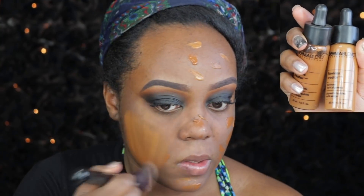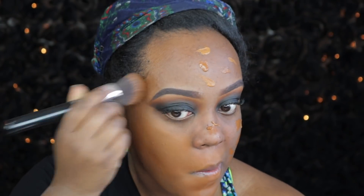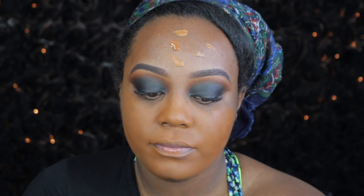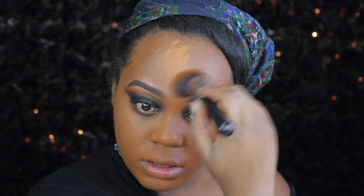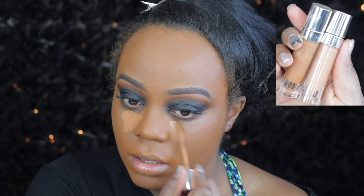Moving on to the face, I am using my Benefit Porefessional Primer. I love this primer, especially because I have really large pores — it's one of my favorite pore-filling primers. Then for foundation, I use the Dermablend Multi-Use Pigment in the shade 75W, which is the darker shade, and 75N, which is the lighter shade, and I just mix those two shades together. I'm using an angled kabuki brush by Sigma to blend that foundation into my skin because it's less liquidy and more like a pigment — it's really silky feeling.